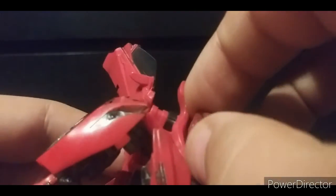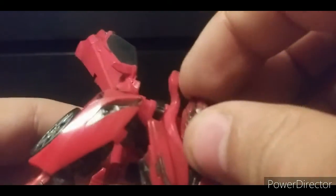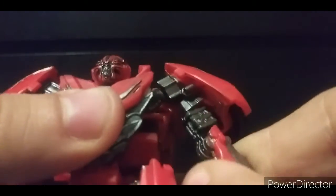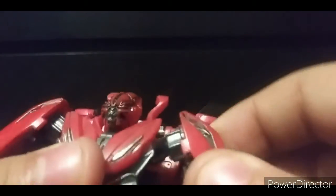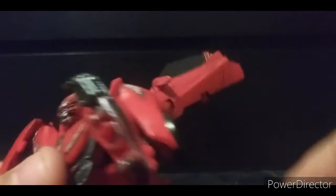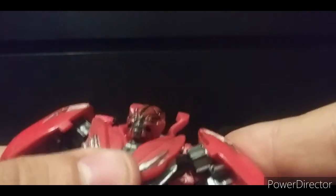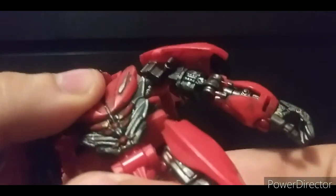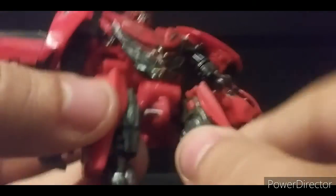Articulation-wise: the head is on a ball joint — you don't get that much side-to-side, but you can look down and look up. Arms are on ball joints, you get good separation, they go out that far, and due to the transformation joint you can push them out a bit more. You can do a full 360 spin, the arms do get a nice double-jointed elbow due to the transformation joint, and you get wrist rotation.